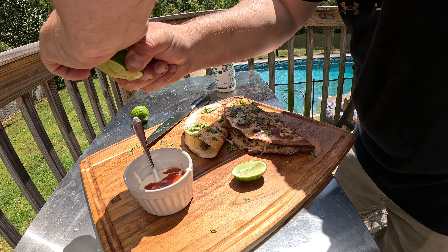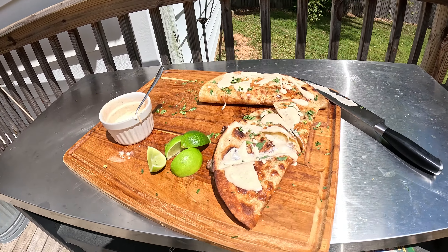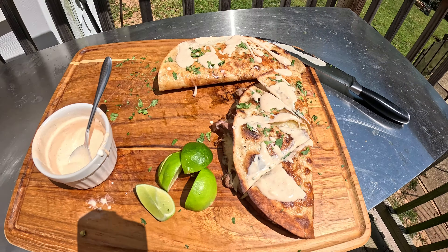Steak going on top of the onions. Salt, pepper, garlic on top. Cook your steak how you like it, but that's how I like mine right there.